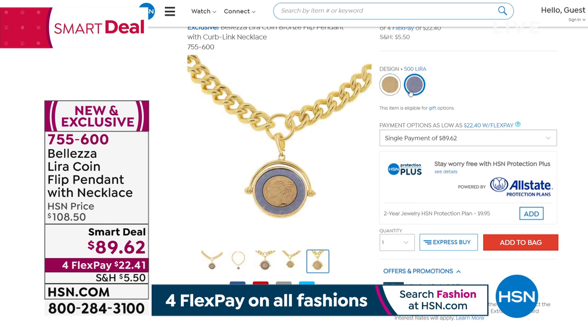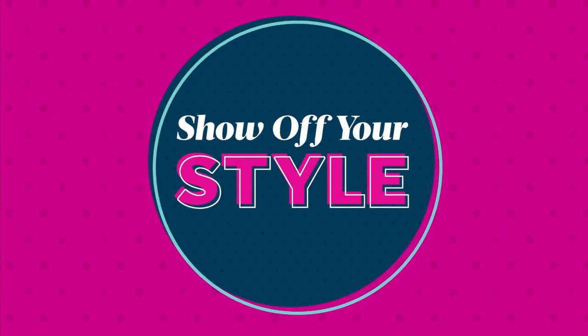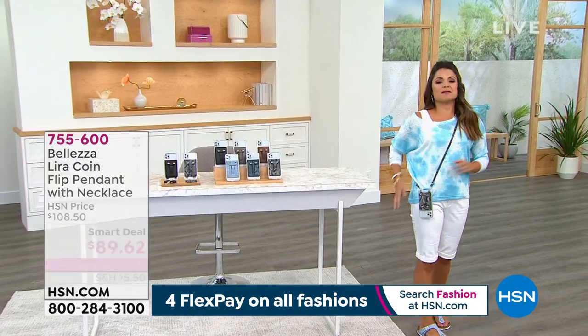We have more coming up — don't forget the Nina Leonard dress. Already 600 or 700 people have pre-ordered it. And Michelle is standing by to show you the coolest invention. It is the most genius idea — this is only the second time it's ever been on TV here at HSN.